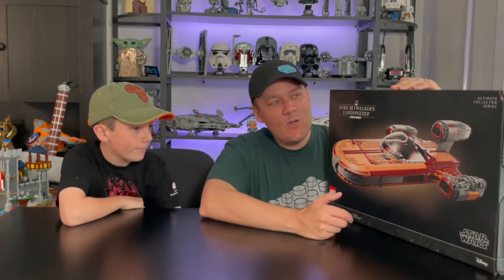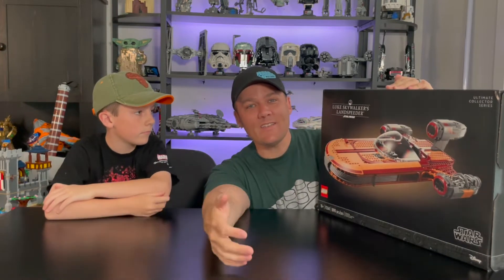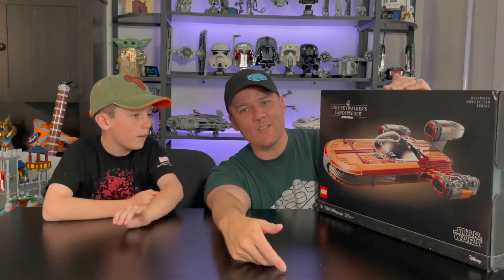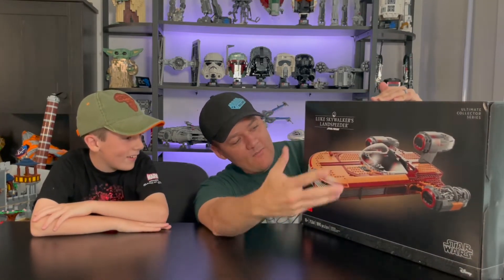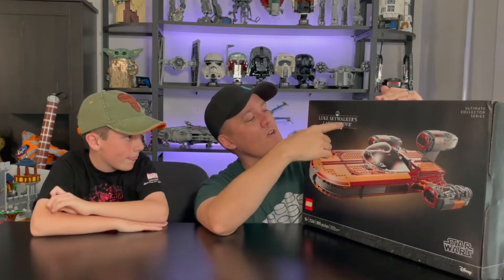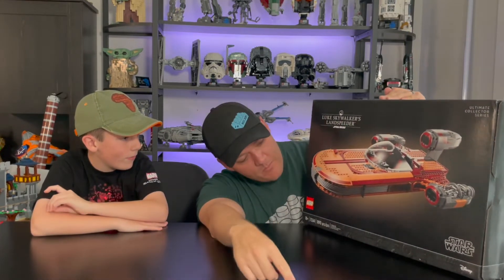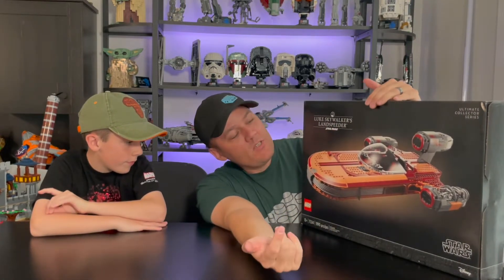This is the latest installment from the Ultimate Collector Series from LEGO Star Wars — Luke's Landspeeder — the latest in a long list of Luke's Landspeeders we've seen over the years. Checking out the box art, you have a picture of the set. Very simplistic, black background, a little bit of a glow behind it. It says Luke Skywalker's Landspeeder with the Star Wars logo. That's pretty much it for the front.